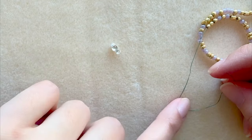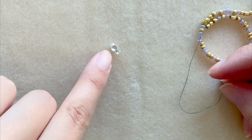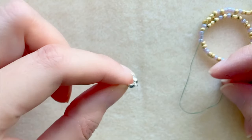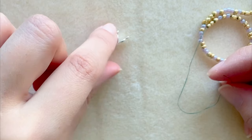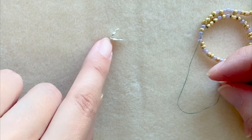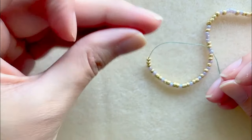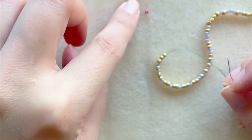The bead that you use to secure your thread, that you enclose inside, needs to be small enough for the clamshell to close but also large enough to not fall through the hole. Also, once you close a clamshell do not open it, because it's very thin and may break. Once you're ready to close it, keep it closed.